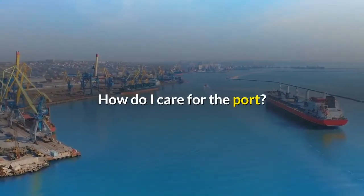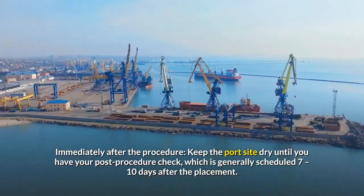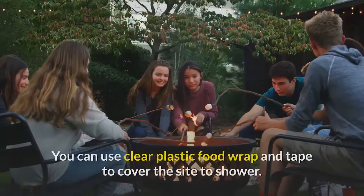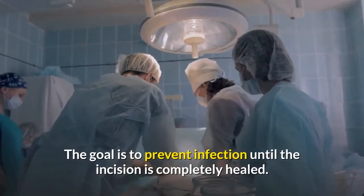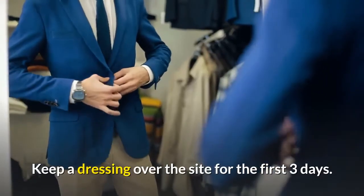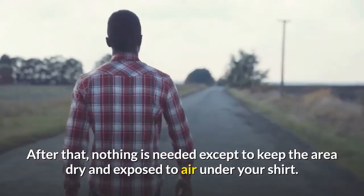How do I care for the port? Immediately after the procedure, keep the port site dry until you have your post-procedure check, which is generally scheduled 7-10 days after the placement. You can use clear plastic food wrap and tape to cover the site to shower. The goal is to prevent infection until the incision is completely healed. Keep a dressing over the site for the first three days. After that, nothing is needed except to keep the area dry and exposed to air under your shirt.